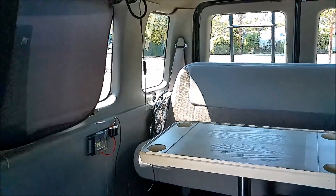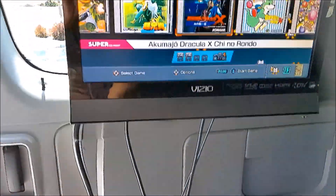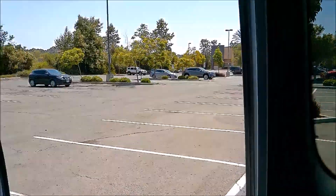To give my van more of a wannabe RV look. It's been a lot of work but it's been fun.